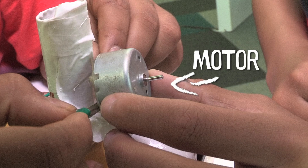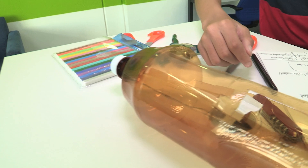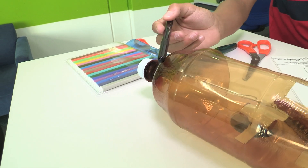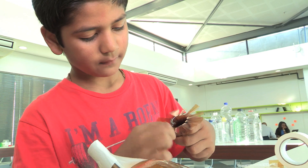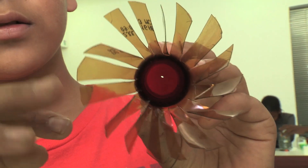We're going to have a motor right here, and then we'll make a propeller out of this part of the plastic bottles. This is our propeller. We'll connect the motor to the propeller using some tape.